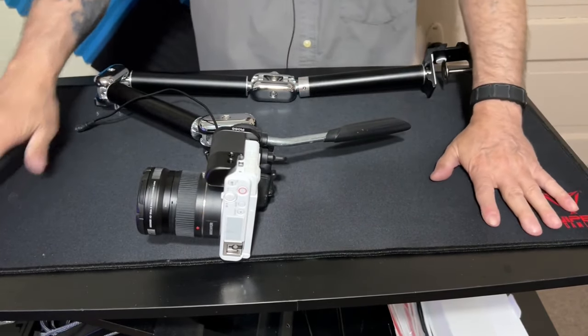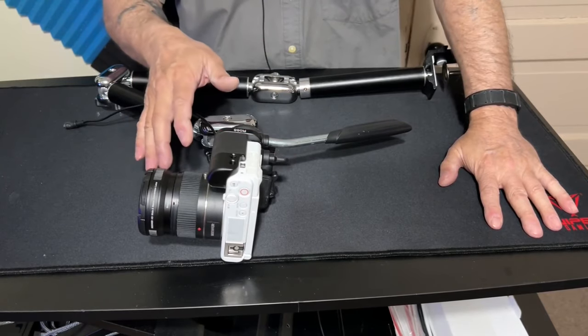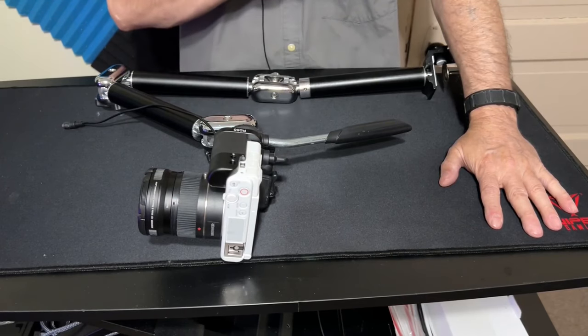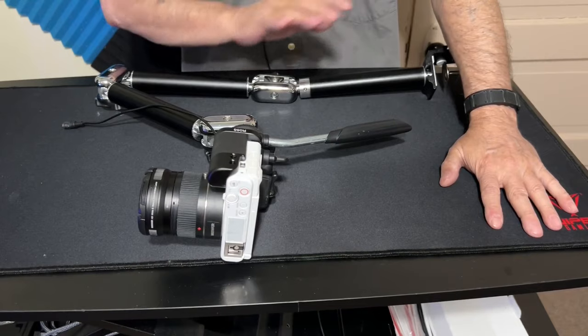When you mount it on a desk, definitely don't mount it with the camera on it. Get everything positioned to where you want it and use a level like I did last night — it was the perfect angle, the best I've ever had.